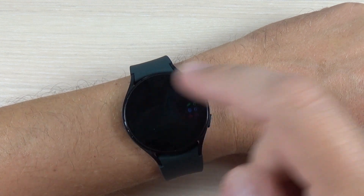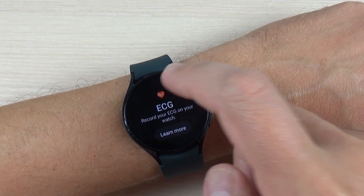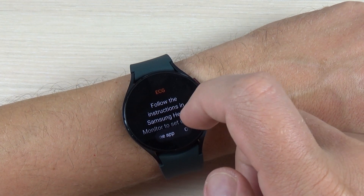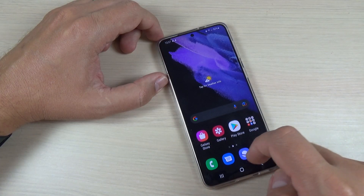First, swipe to the right and go to ECG measure. Press 'Learn More' and follow the instructions in the Samsung Health Monitor to set up your watch. Here is my phone.